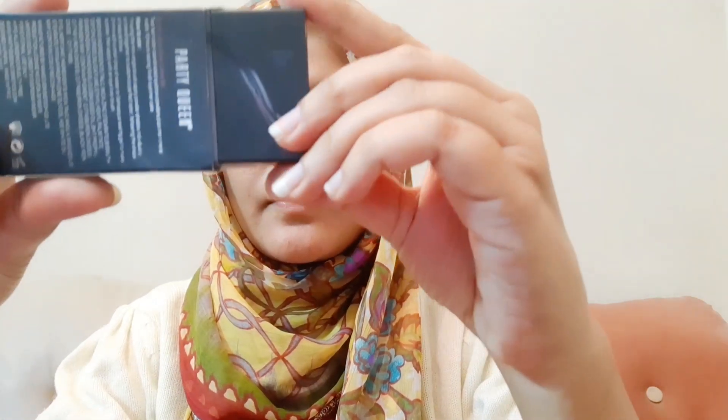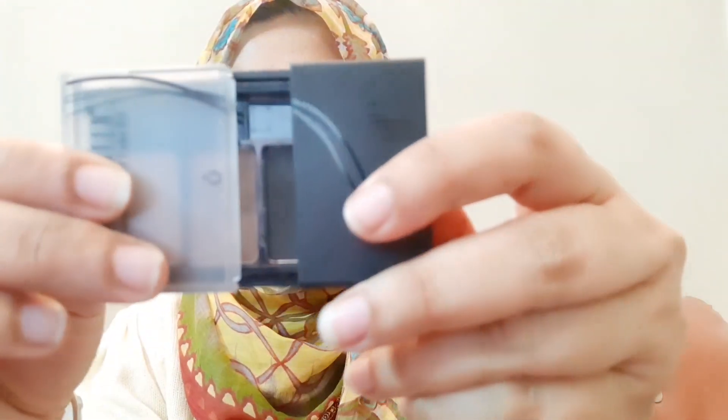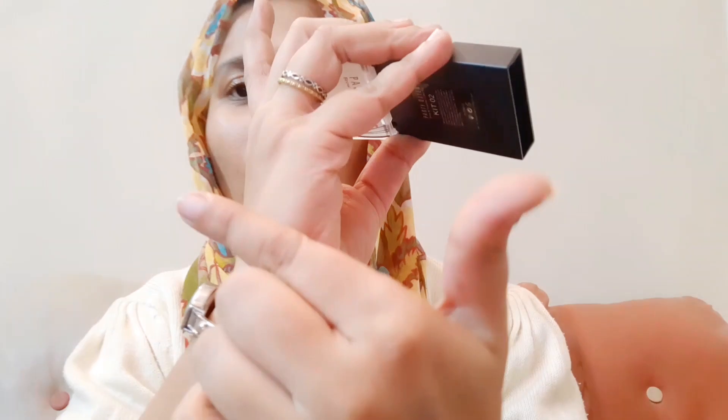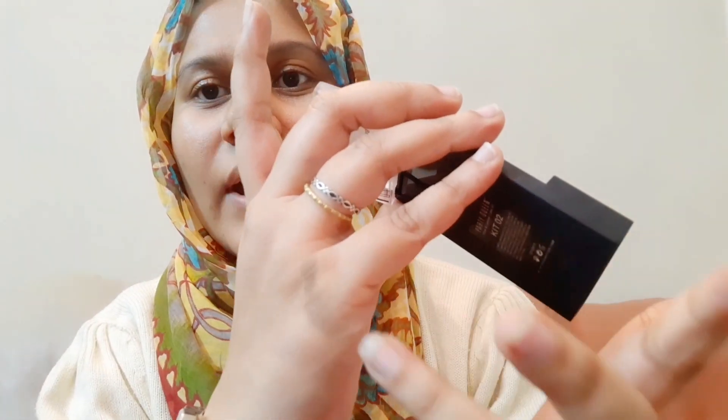Let's open it. This is the packaging. The ingredients are all mentioned here — Kit 02, Brow and Eyeliner Cake Kit. It opens this way. It has three shades: light brown, dark brown, and black. I will swatch them — light brown is light, dark brown is dark, and then black.